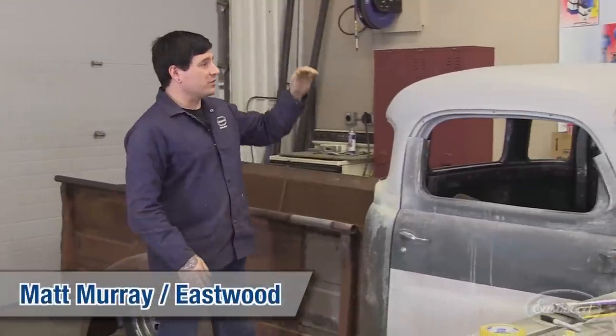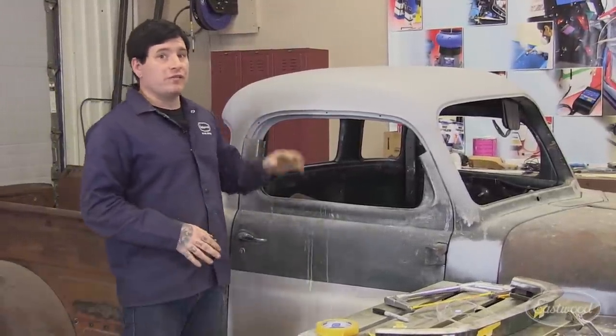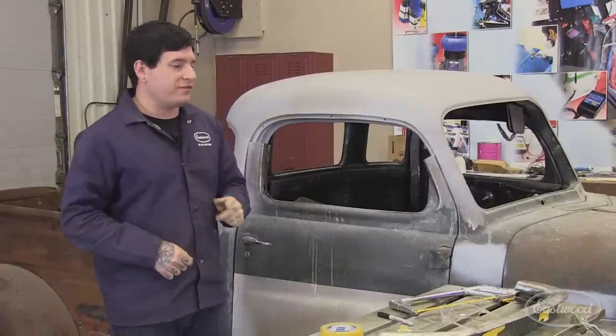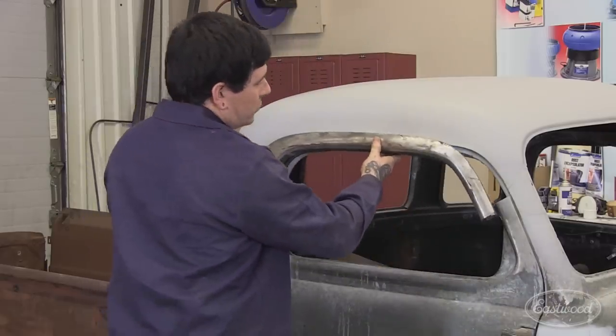In the last video, we left off where we were doing some stitch welding on the roof after doing the chop. Since then, we've finished welding everything, we've laid a coat of primer just to seal the roof up, and we're ready to take on the next part of the project — fitting the door frame back into the new lower door opening.